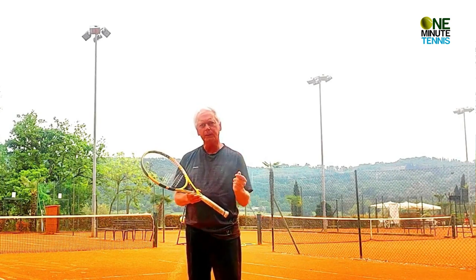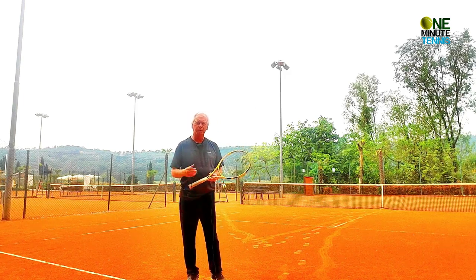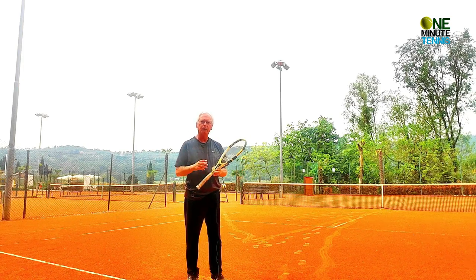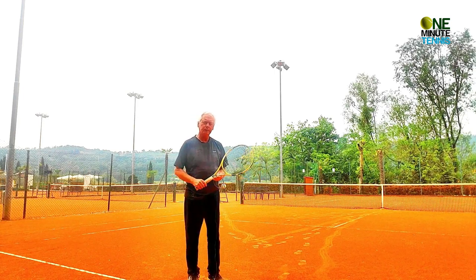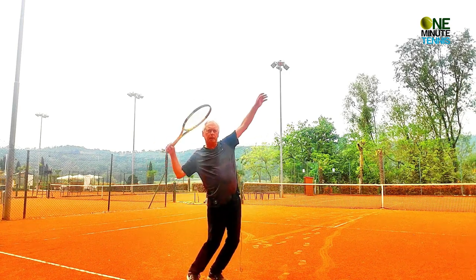Most of you will be familiar with the trophy pose. It's called the trophy pose because if you have a tennis trophy with a little man serving on it, then it's usually in this position. The common denominator of this pose is that the left arm and the racket are parallel or close to parallel.